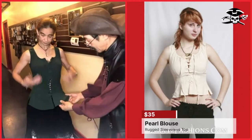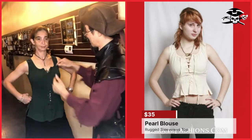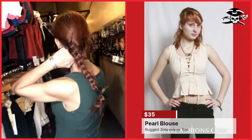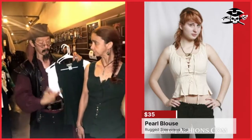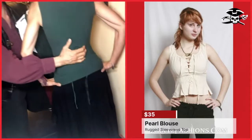Next we have the Pearl Blouse. The Pearl Blouse is made of a more rugged fabric and has a nice fitted look. What's most unusual is that it's sleeveless — it looks almost like a period-appropriate wife beater. So it can be worn as an undergarment, or you can pair it almost like a bodice and wear a shirt with it on top. It's super comfortable and popular in the summertime. It also has tabs in the back so you can pull it in and tighten it up.